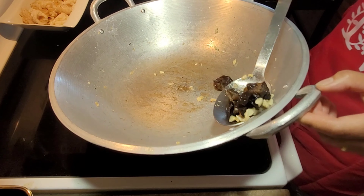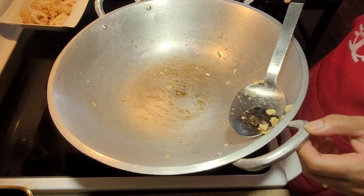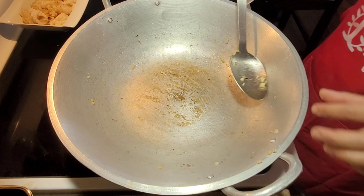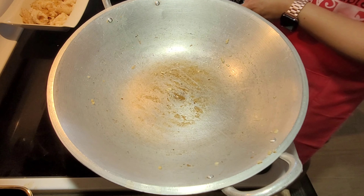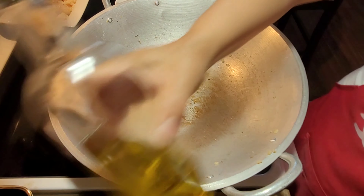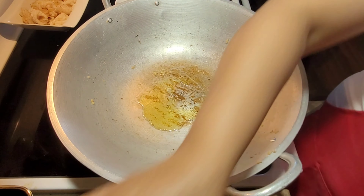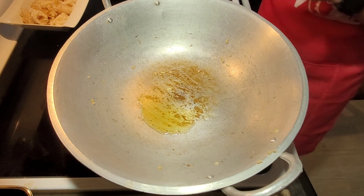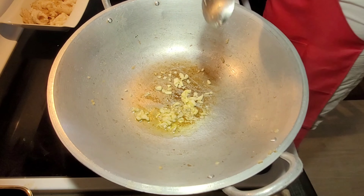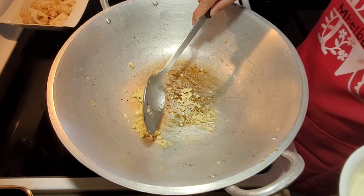Black fungus, or tree ear — it's said to grow abundantly on fallen and dried logs that have been rained on. It's part of the mushroom family. You can find dried black fungus in Chinese stores — just make sure to boil or soak it properly. I'll add a little oil again and put the rest of my garlic, frying until fragrant.